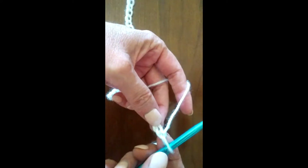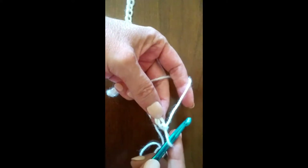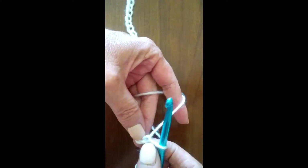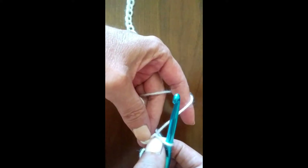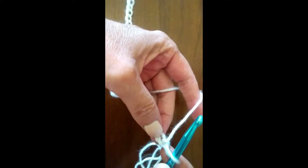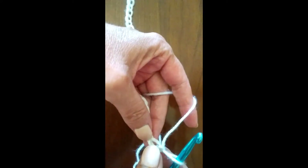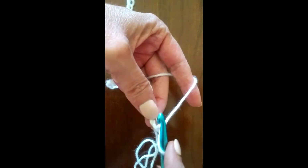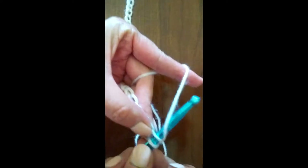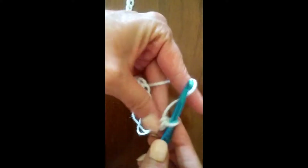To do this stitch we're going to skip over one chain and insert our hook into the second chain from the hook. We do this so that it lifts the work up to the proper level to keep our edges straight. So we insert our hook into the second chain from the hook, pull up a loop, then yarn over and pull through both loops.